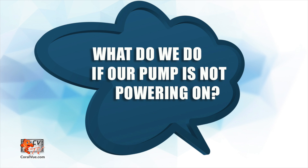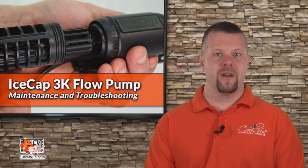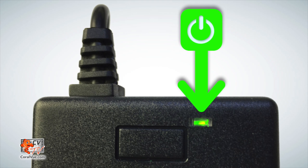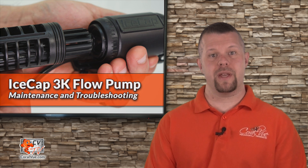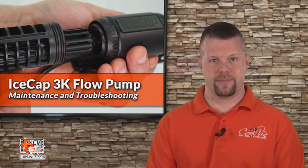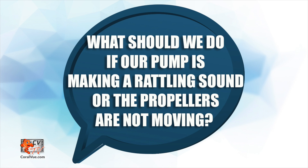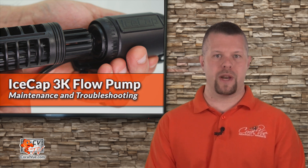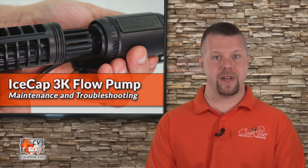What do we do if the pump is not powering on? First, we must make sure that the power outlet is live and that the green light on the power supply is on. Then we should make sure that we have connected all the cables. What should we do if our pump is making a rattling noise or the propellers are not moving? First, we must make sure that the flow cages and propellers are free of foreign objects such as sand, rocks, and snails.